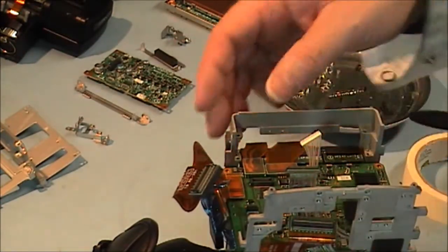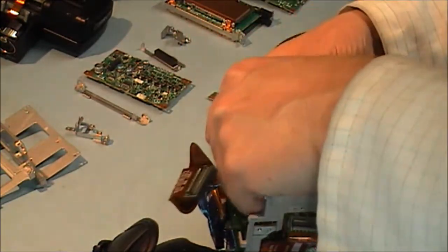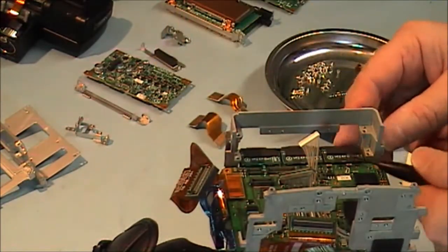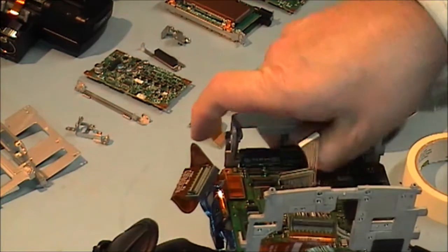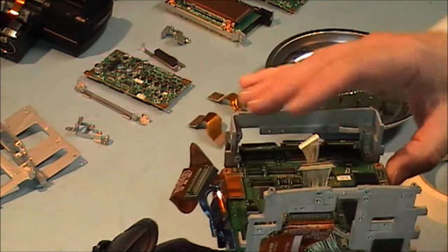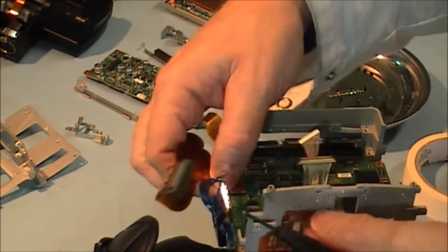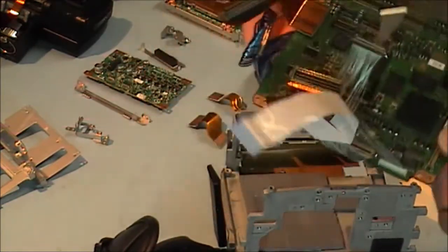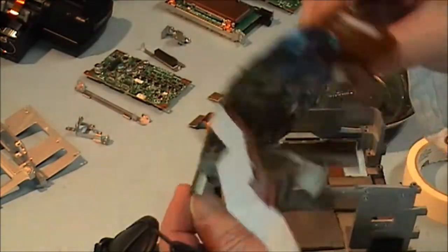We are just going to get these two cables here out of the way now. Then we have these three cables here — they just clip up. And our DPR 2894 has now lifted up and out of the camera. About a thousand pounds worth of PCB there — so be careful.